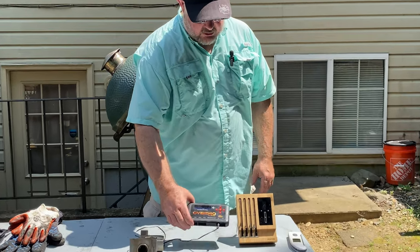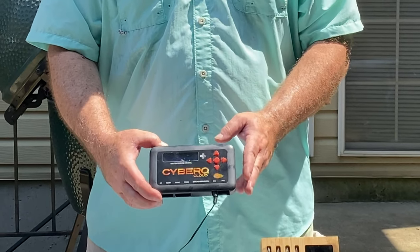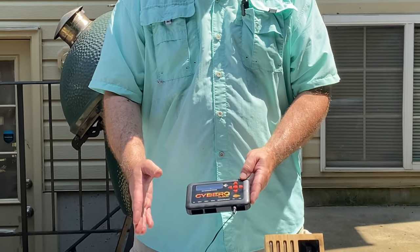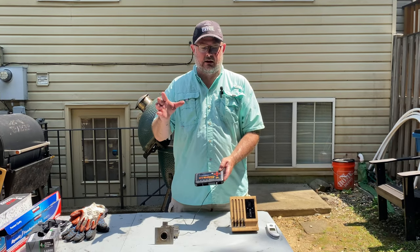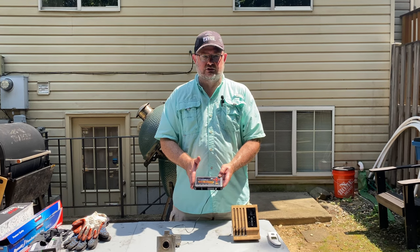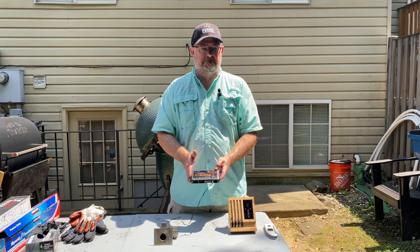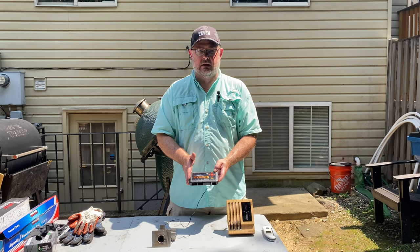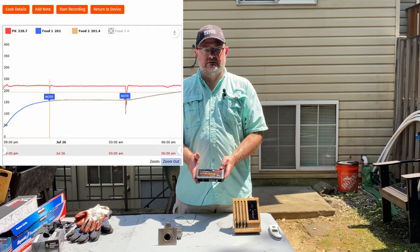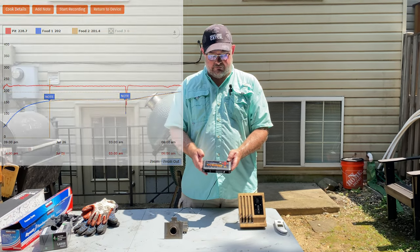Unfortunately, this is no longer on the market, but this is my go-to: the CyberQ Cloud. This has three probes for meat, a pit probe, and a fan probe. I can set the top airflow to a certain level, and this can control the cook all night. I'll go to sleep after starting a brisket at midnight and won't wake up until 8 a.m. without worrying about a thing. It will send alarms if a problem happens, and I can send a link to friends so they can watch the cook and watch the graph. It's pretty amazing.